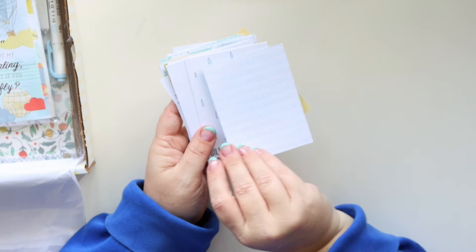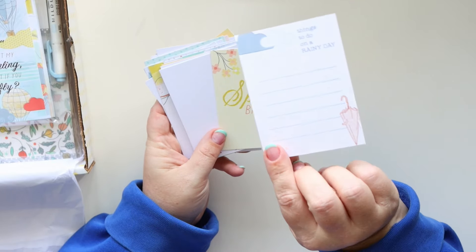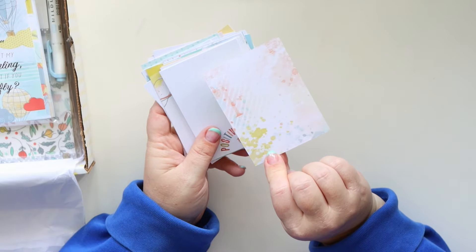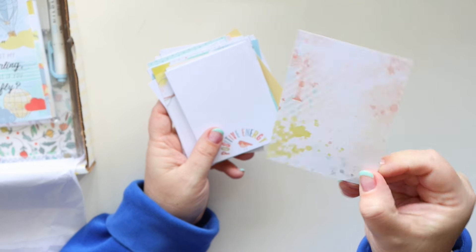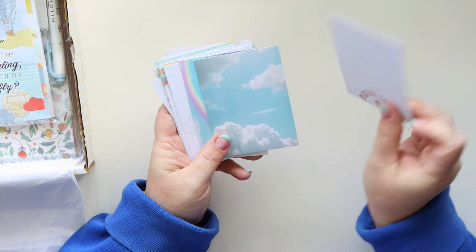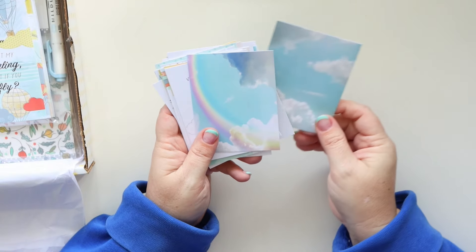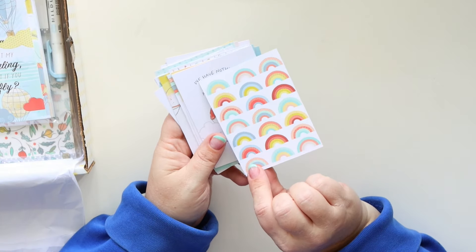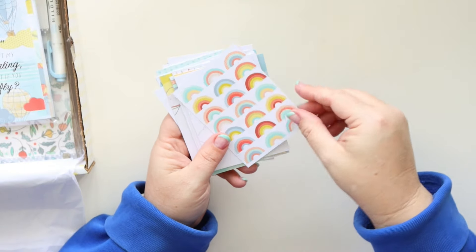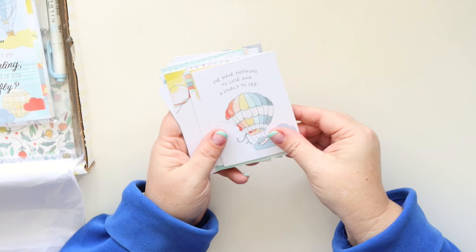Nothing but blue skies — don't we wish this was true? Although there's probably some of you out there that love a rainy day. I am not one of those people. But I am a person who loves splatters and watercolor — I always love it. Then you get a little bit of photorealism with those clouds. Look how cute — all the little rainbows! And again, they're not like red, orange, yellow, green, blue. They're a little bit unexpected, which is really nice.